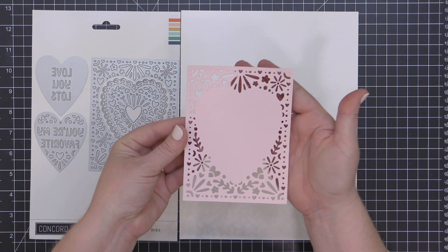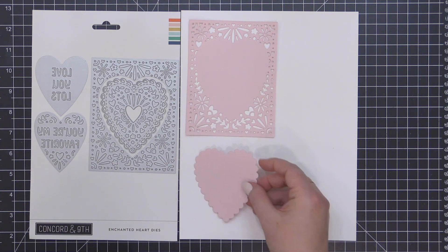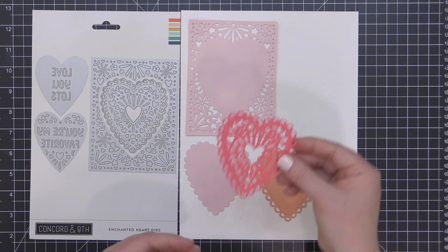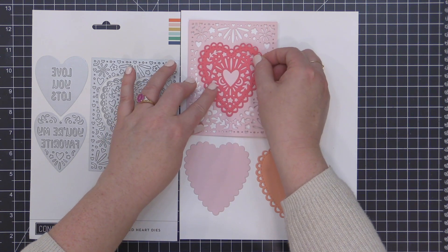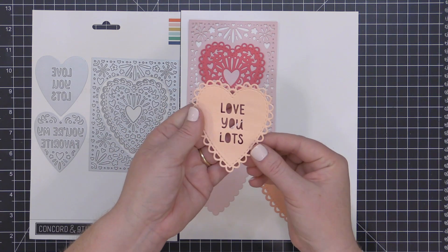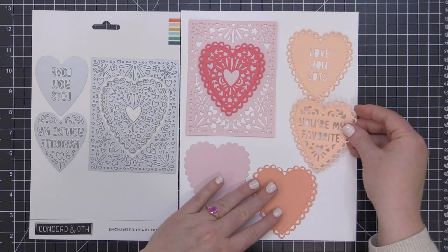This makes more sense when we actually look at the dies in action. This is that cover die — you can see it has a large, kind of solid area in the center. This die set also includes a couple of scalloped heart options; you can see I've combined them there together on that grapefruit heart. When you combine all of the heart options together, you get this beautiful inlay that you can add to the center, or you can switch out that center design for the 'Love You Lots' or the 'You're My Favorite' sentiment instead.